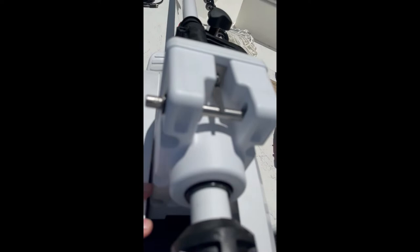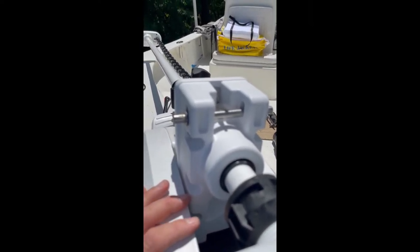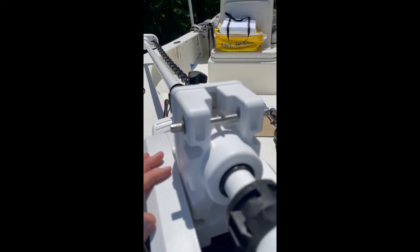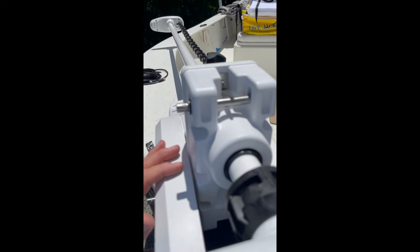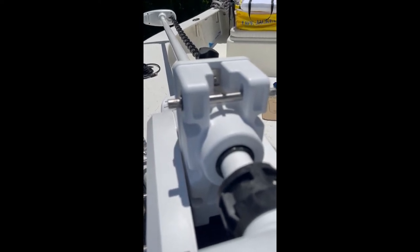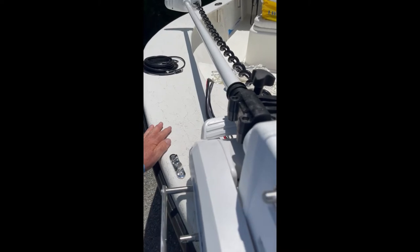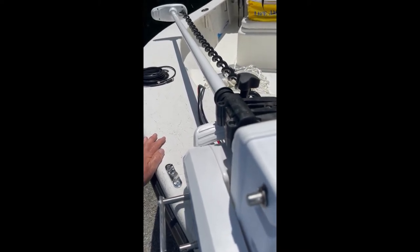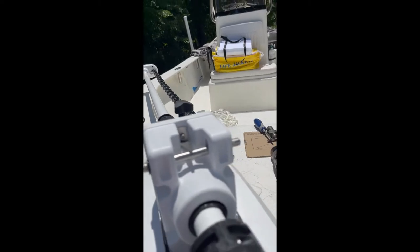I did remove my bow light because the other installs I saw would obstruct it, which is not legal. What I did was remove the bow light and bought two low-profile bow lights for port and starboard which I'll mount back at some point on each side. Right now I'm in the process of moving my bow cleat to where I think I need it.